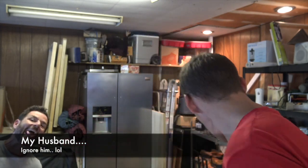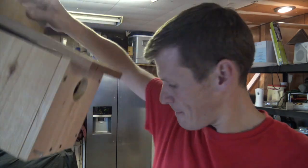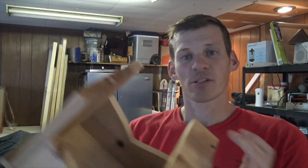Hi guys, this is Devon with Backyard Projects and today I am finishing out my birdhouses. You seen me the other day make a finch style birdhouse. Well today I am making a robin and cardinal birdhouse. Let me show you how I make my birdhouses.